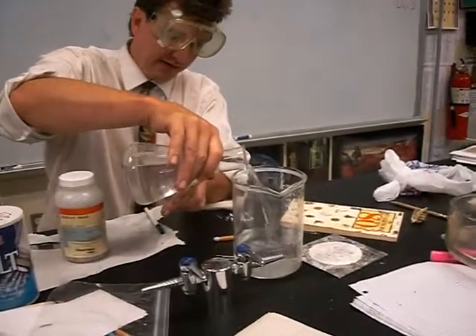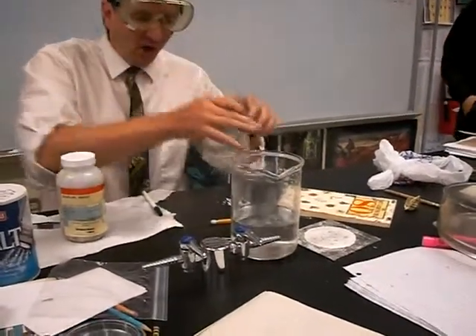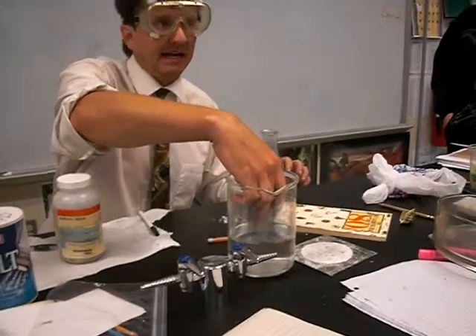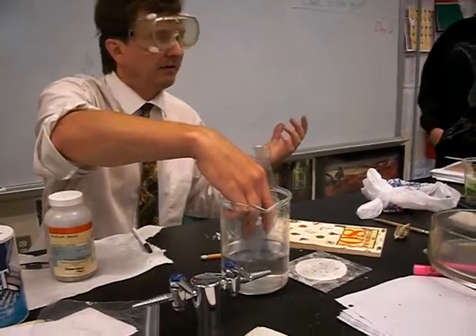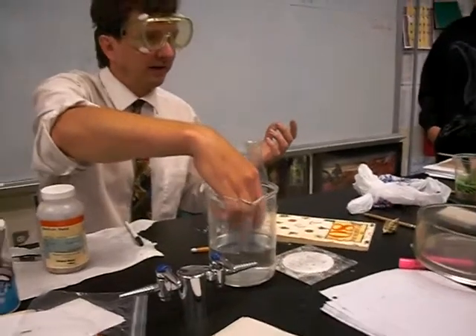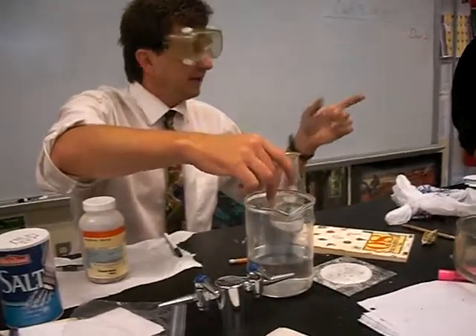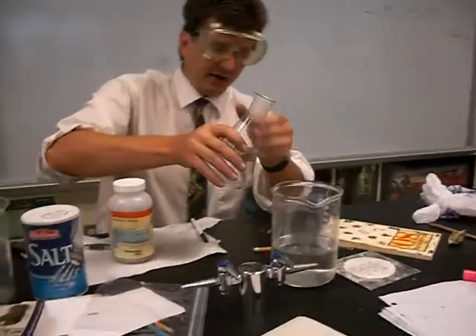Warmer — that way it'll react better. Why would warmer water react better? Because there's more what in it? Anything that's warmer has more what in it? Claudia — more heat, which is more... you're right, it has more energy in it.